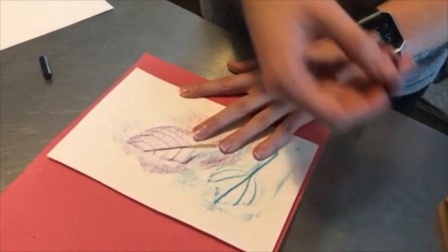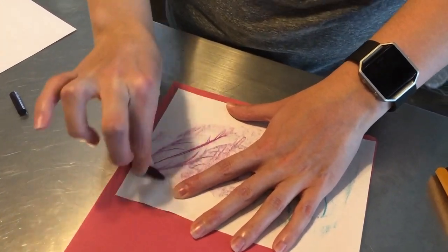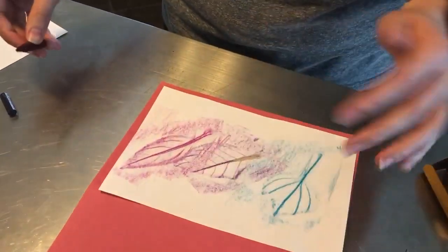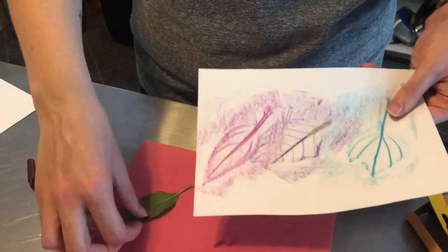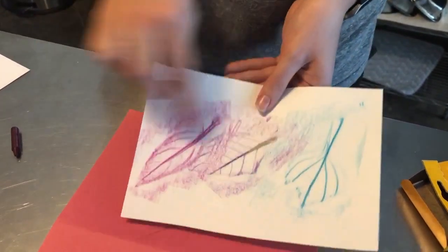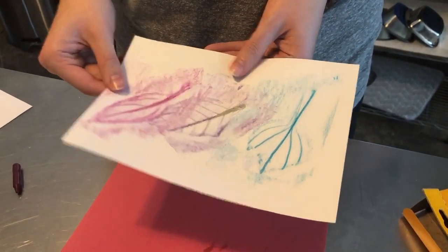This one I'm going to do in red. There we go. This is something that you want to do hand over hand with your child so they can feel the texture of the crayon and watch the magic happen as they make the leaf appear on the paper. So there's our three small ones — let's try our bigger leaf.